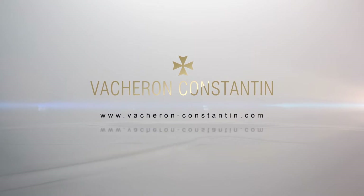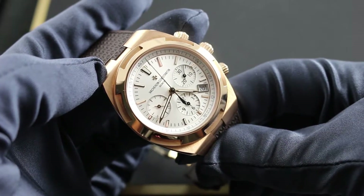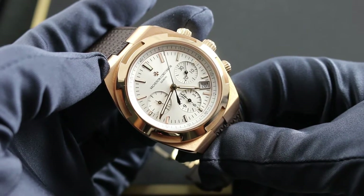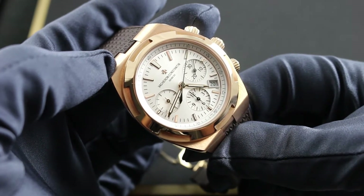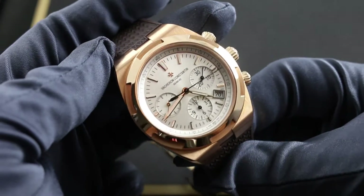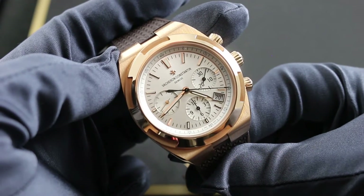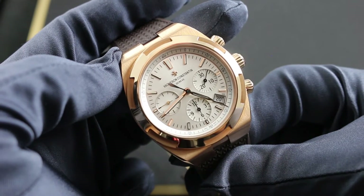Greetings, I'm Tim of Goffberg Watches, and welcome to the worlds of Vacheron Constantin. Today we're discussing the all-new 2016 Vacheron Constantin Overseas Chronograph. You can see and purchase this third-generation overseas chronograph in rose gold on our website, goffbergwatches.com, and learn more about the all-new 2016 20th anniversary overseas model lineup on the company's homepage, vacheronconstantin.com.